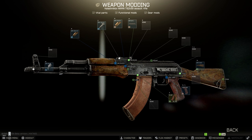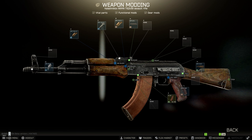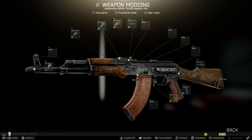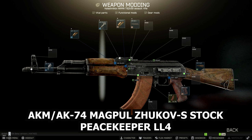So you've got your AKMN and we're going to basically black it out and change a few things. The first thing we're going to change is the stock — currently a wooden, ugly piece. We're putting on the AKM/AK74 Magpul Zhukov-S stock, which you can buy from Peacekeeper at Loyalty level 4. That's the first part done.